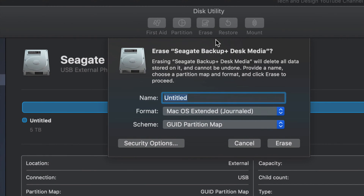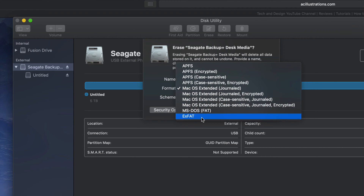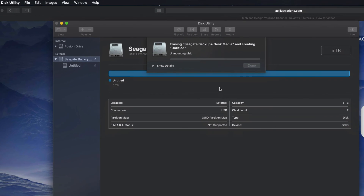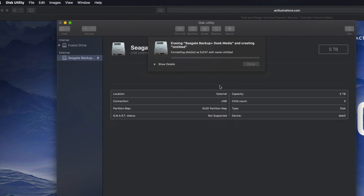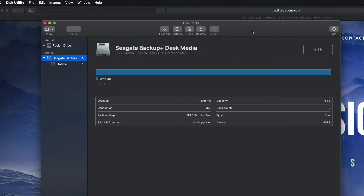Under Erase — again, it's gonna delete everything within that external hard drive. We're gonna format it right here. If we click ExFAT, ExFAT will be compatible with Mac and PC. So right now if you guys click on Erase, you're good to go. That's formatting your external hard drive to be compatible with Mac and PC. If that's all you're looking for, then you're done and you can just drag and drop stuff into your external hard drive.